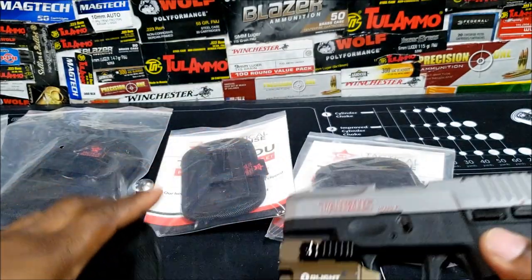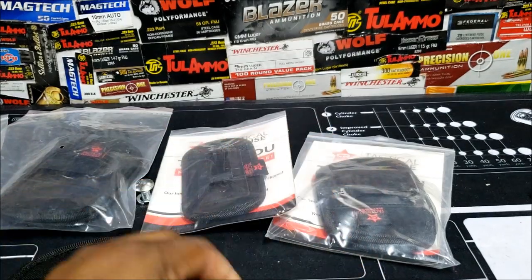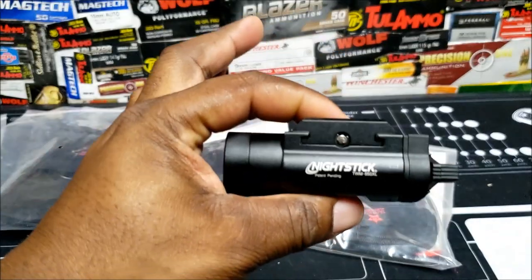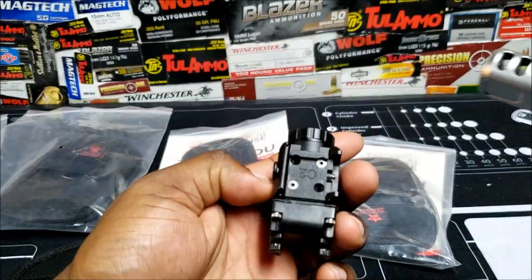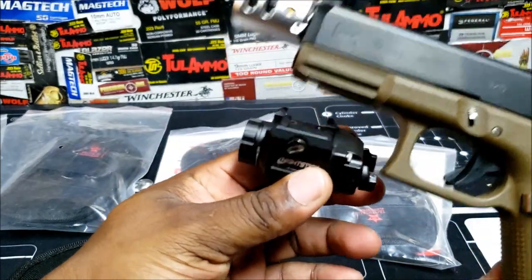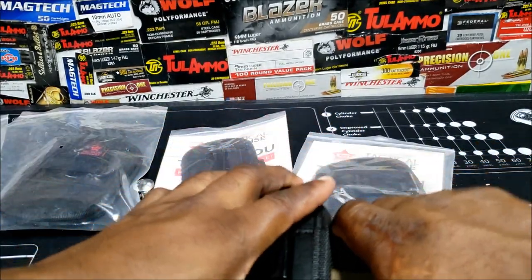Now I'm going to show you the Nightstick options. I've got the 550 XL, which is the smaller one, and the 850 XL, which is the big light. I don't have my other bracket on here so I'm just going to sit it on to show you, because these plates are interchangeable. When it locks in, it's going to lock in right there.